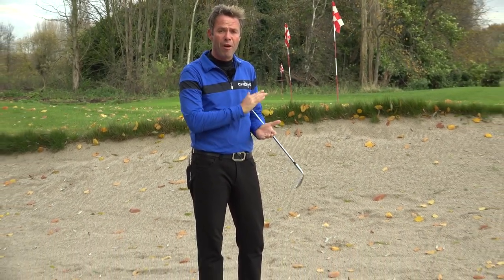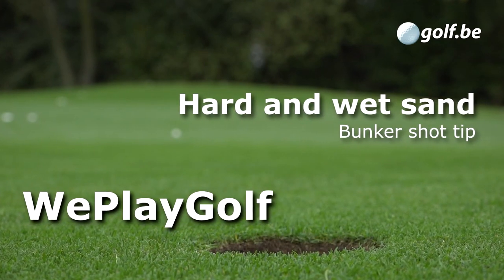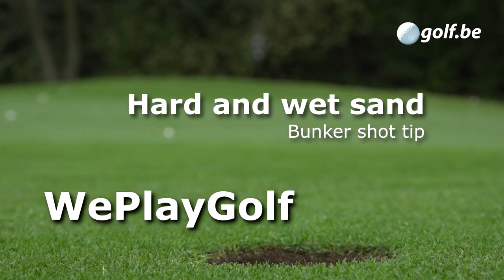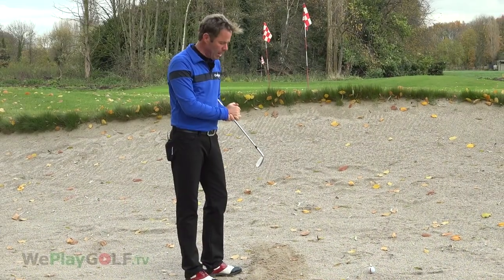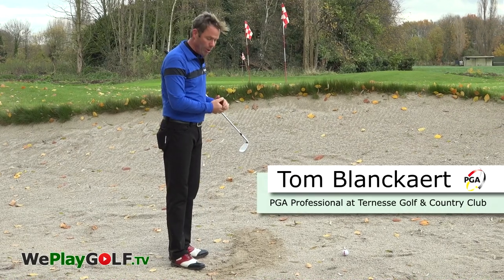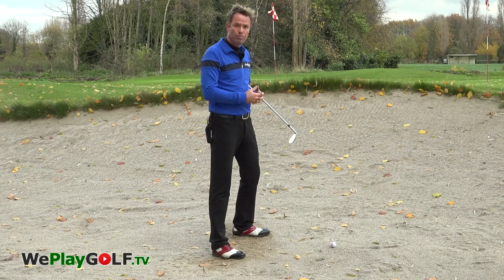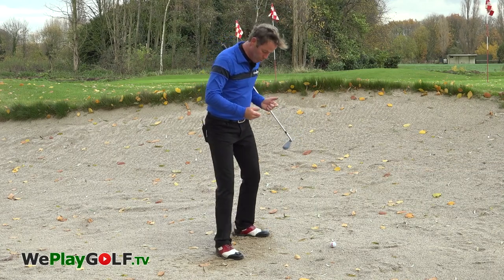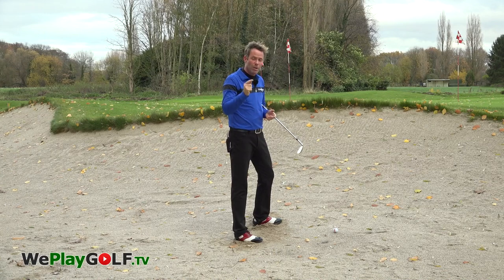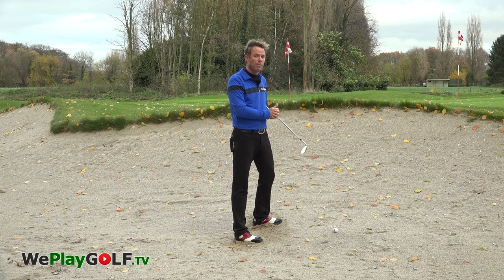Welcome to We Play Golf. Today I'm going to show you how you can play a bunker shot from very hard sand after the rain. As I enter the bunker, I can obviously see that the sand has been wet because of the rain. When I take my position to the ball, the normal procedure is to get my feet into the sand — this is how you will feel the softness or hardness of the sand, because you can't make a practice swing.